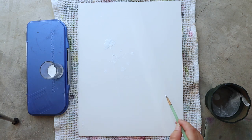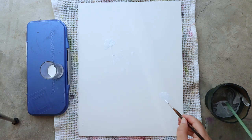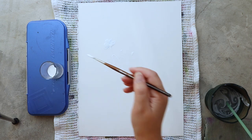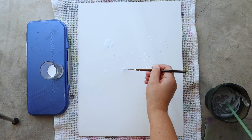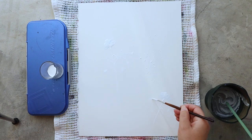I'm starting this painting by applying a little bit of white gouache on my paper in order to mask some of it, because I want the flowers and the stem of the strawberry to be really light on a dark background. I'm using this masking technique in order to achieve that.